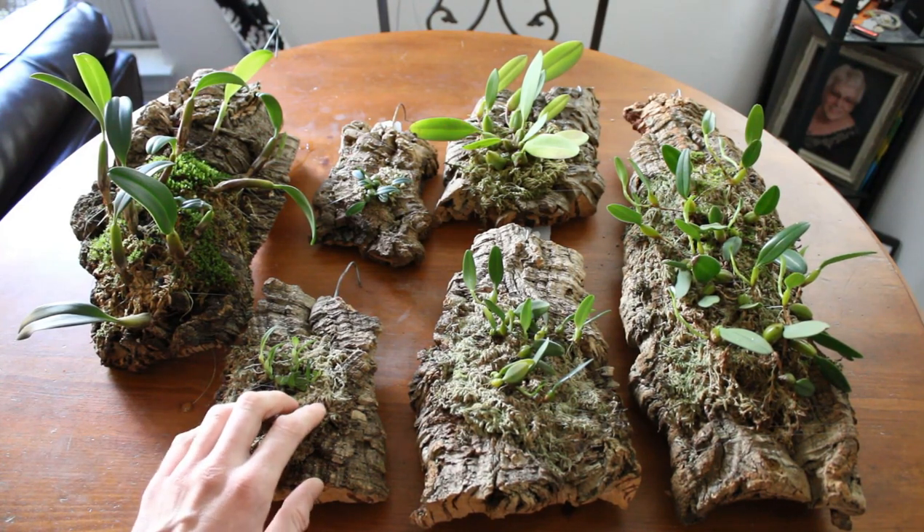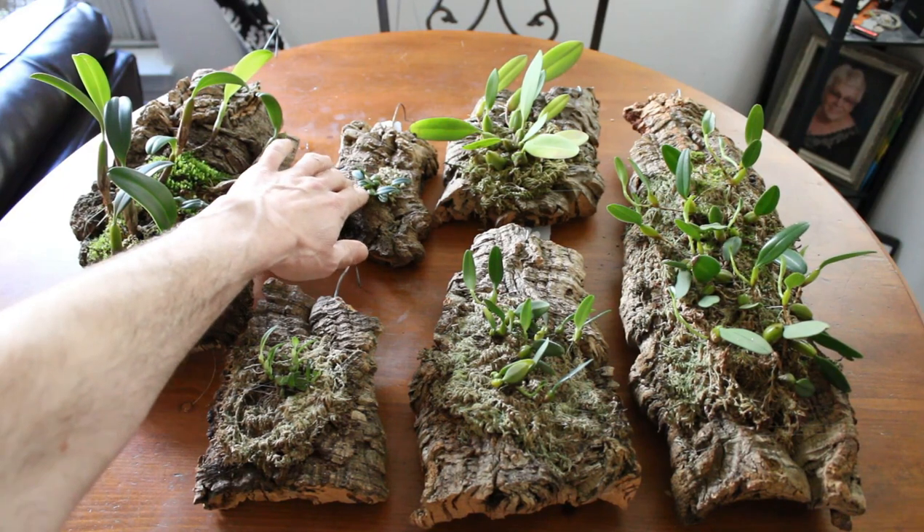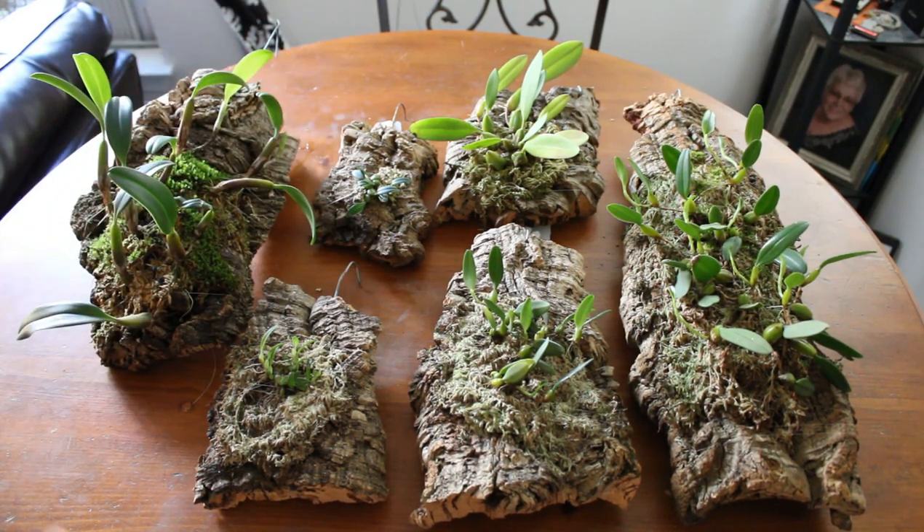Some of them are going to get a freshen up of moss. Some of them are going to get taken off the mount altogether if possible and freshened up and remounted a different way. But they all have something that needs to be looked at, and we are going to do that today — to follow up on my video from a week or so ago where we had a chat about Bulbophyllums and some of the things you can do to help them grow better.